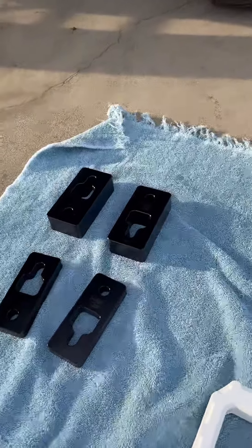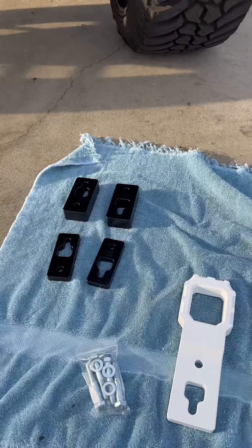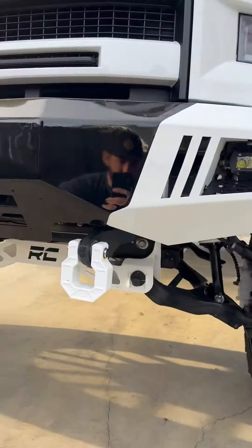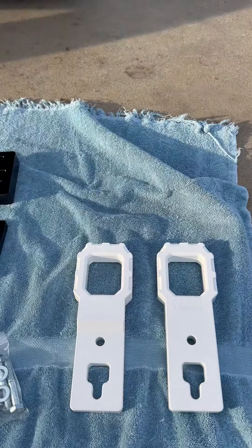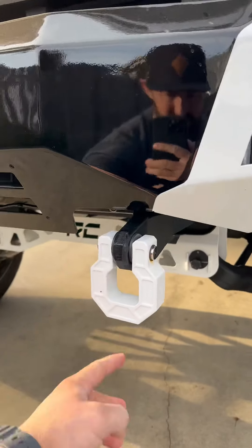They came with two different size spacers, as you can see. I don't know if when you actually get them both size spacers will be included with the package or if you have to buy those separately, but they sent me both sizes because not all bumpers will take the tow hooks as they are. I'm probably gonna have to use at least one of those spacers — either the small or the big one — to get it to clear so it doesn't contact the bumper when I install them. These things are incredible looking; the powder coat finish on them is awesome.